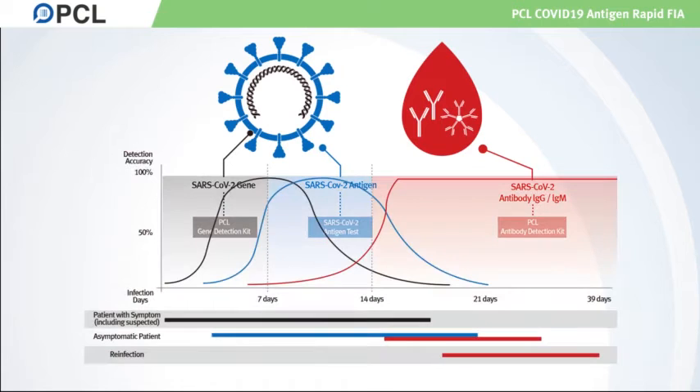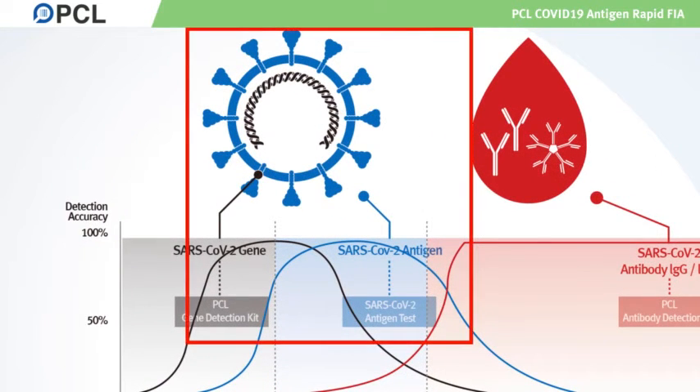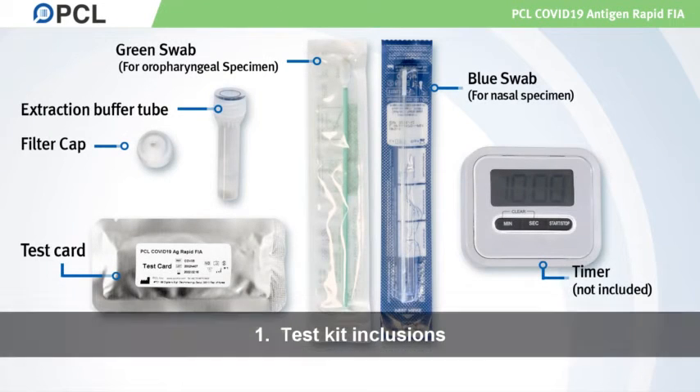Here, we demonstrate how to use the antigen-based testing kit for COVID-19. Before we begin, make sure you have all the components shown in the picture.